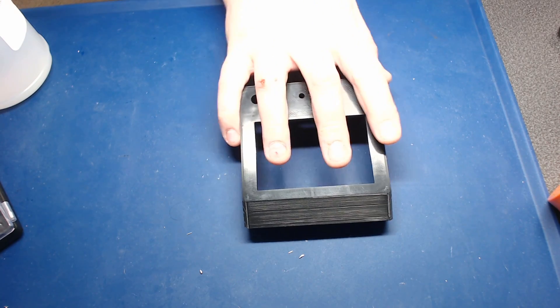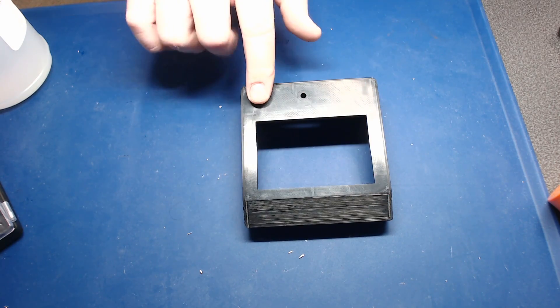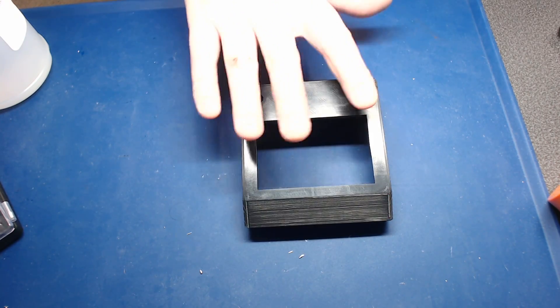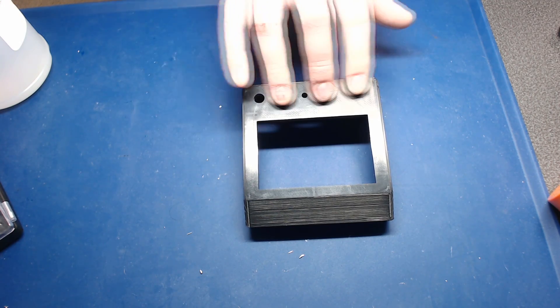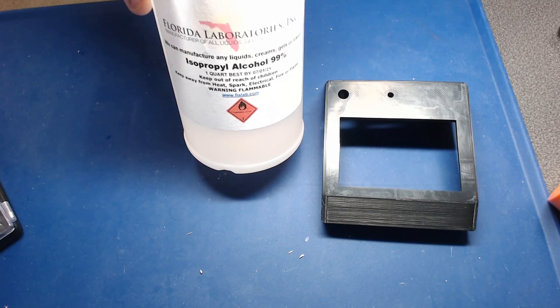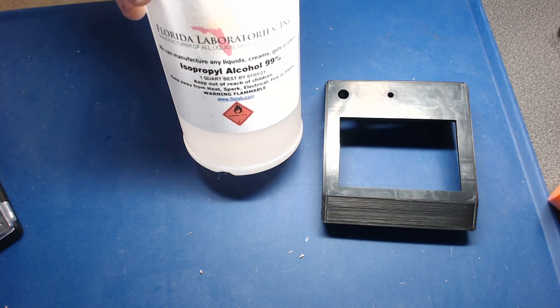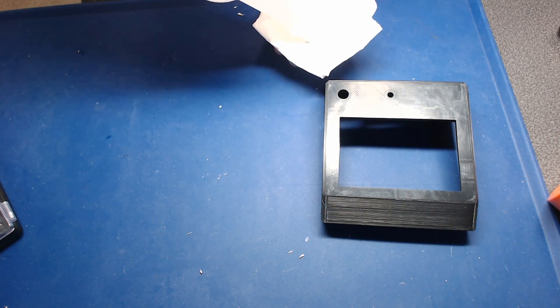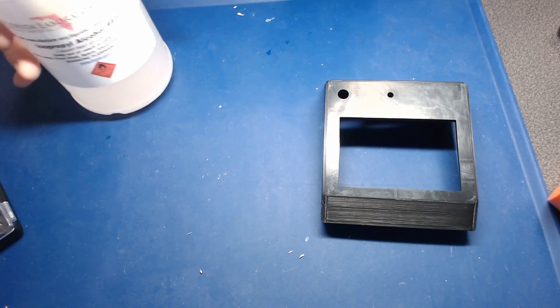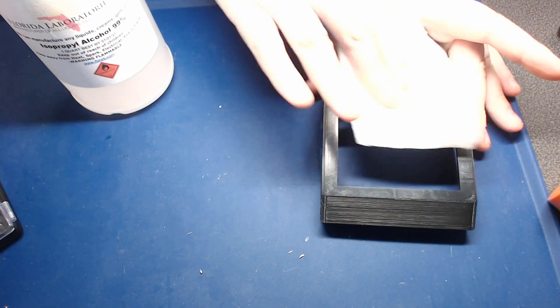The first thing you're going to want to do is wipe it down with isopropyl alcohol to see if it's just residue from your build surface or any sort of glue that you used on the bed to hold the part down. This is the alcohol that we use here, and you can get it quite cheaply, and if you need it in bulk, they're very reasonable. So take a towel, put some isopropyl on it, and just wipe down the part.